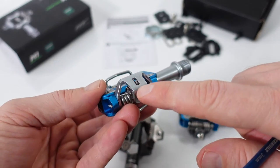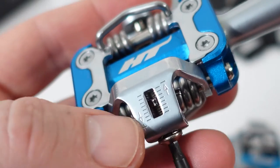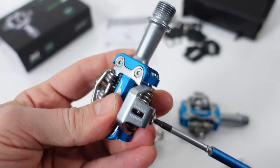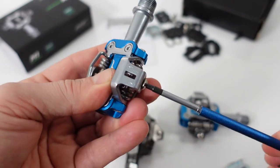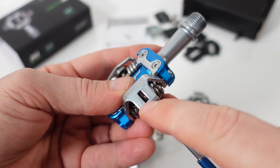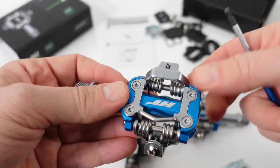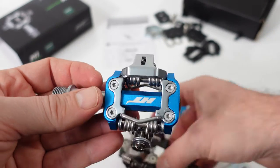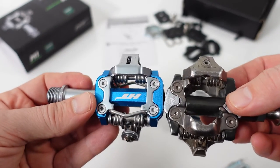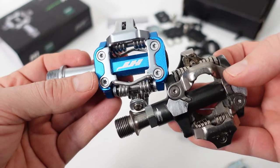Very similar to Shimano, you have a cleat tension adjustment here. Use a 3 mm Allen key — you can see the plus or minus indicator. There are clicks so you get an idea of how many turns you have, from the absolute strongest to minimal retention. Apparently these cleats have a much stronger retention compared to Shimano SPDs. If any of you have used both, I'd love to hear your opinions in the comments below.